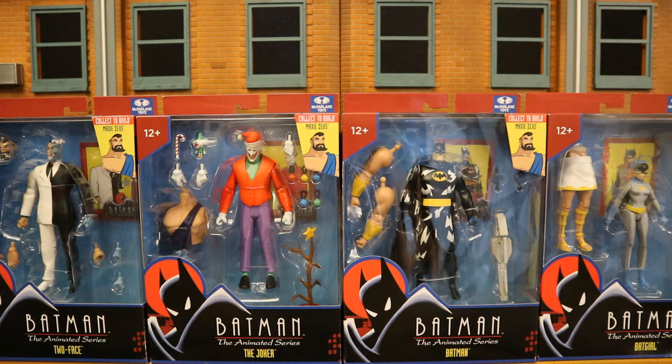Maxi Zeus was in one episode of Batman the Animated Series, but he's been in the comics on and off for the last 50 or 60 years. He's a more obscure rogue, and I'm really excited to add him to the rogues gallery. This is the first officially licensed six or seven inch scale Maxi Zeus.